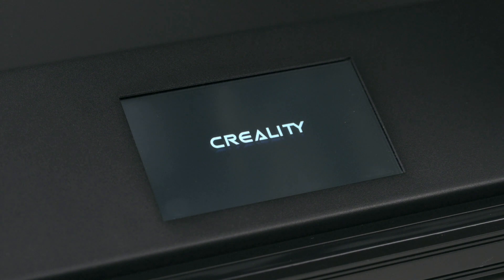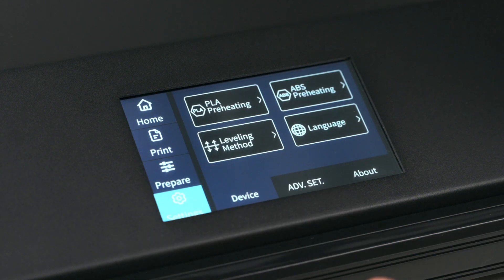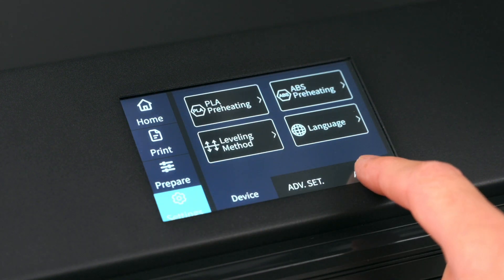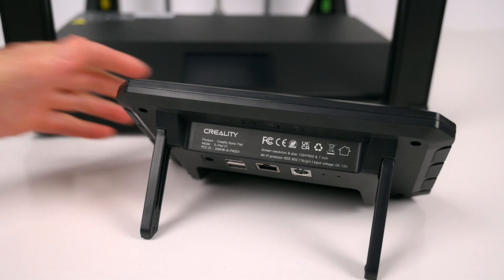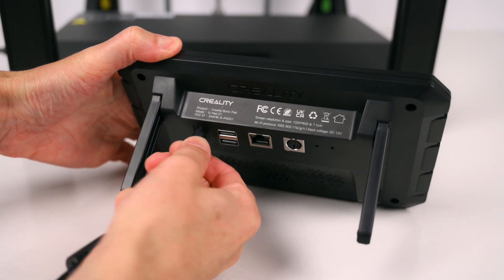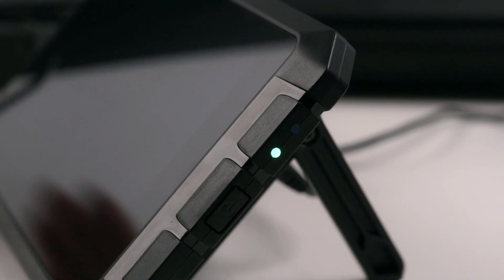As the Sonic Pad will update the 3D printer's current firmware, it's recommended to check and make note of the firmware installed on the 3D printer before starting the setup. This will make it easy if you ever decide to revert back to the original firmware on the 3D printer. To get started setting up the Sonic Pad, simply plug in the power cable and power on via the side switch.